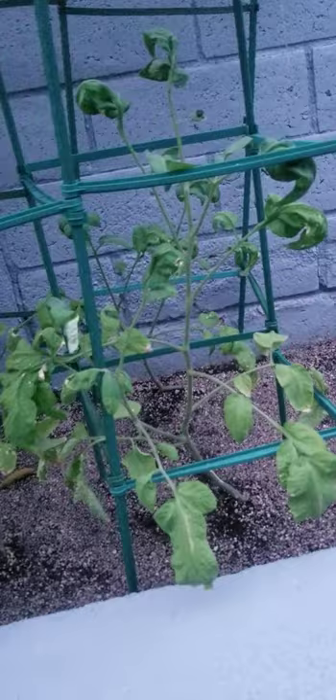We'll see what happens. I feel like they look good. The sun was a little harsh on them today — but look at this guy, he's so tall. These guys are plum tomatoes, and those are beefsteak.